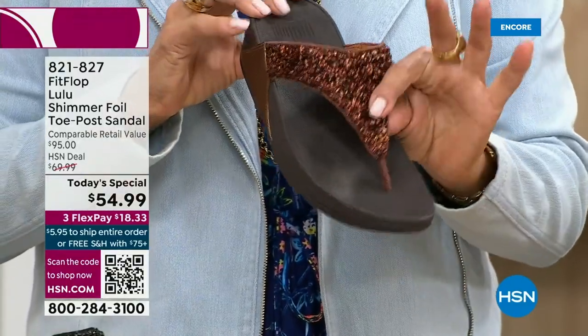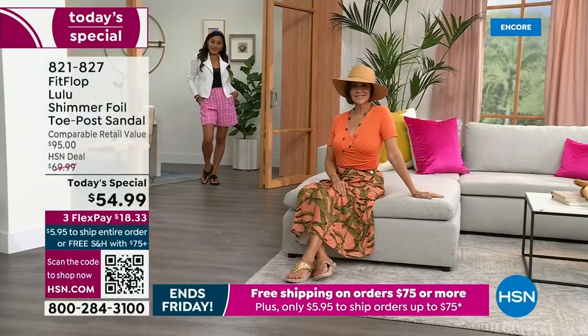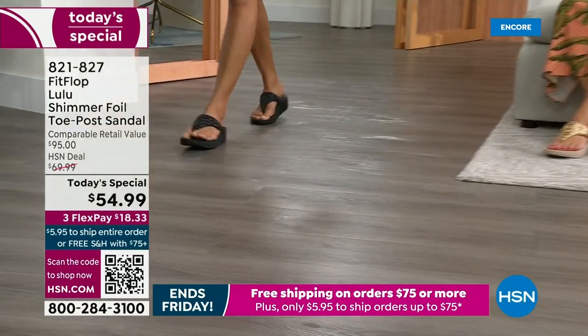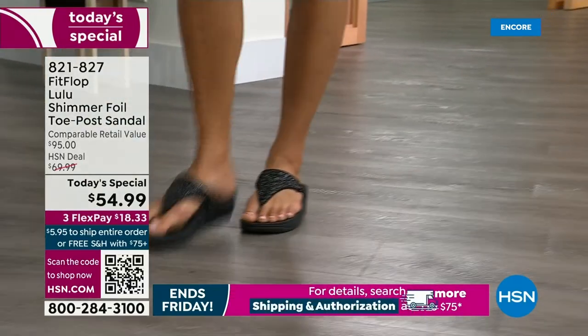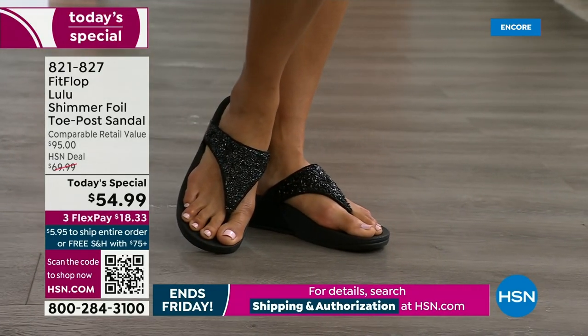Bronze is the number one bestseller right now, and it is also the most limited today. I'm putting that out there — I want you to go to sleep at midnight thinking I'll come back tomorrow if this color is catching your eye. We do have gold, silver, and black, but bronze really is special.